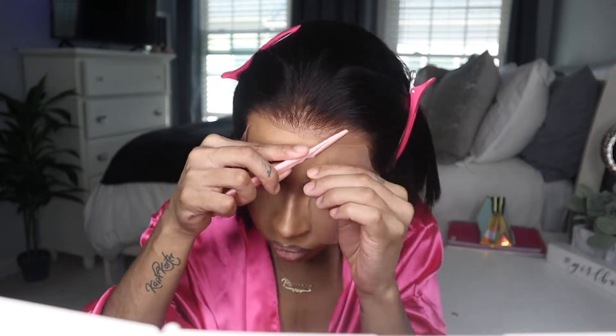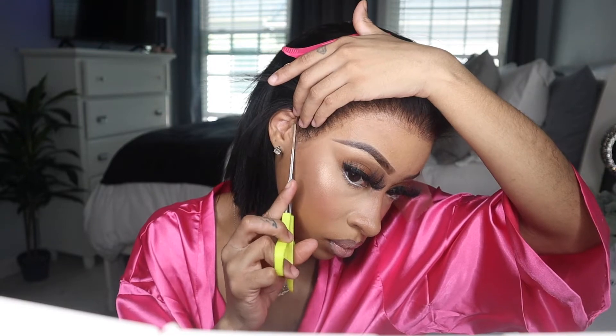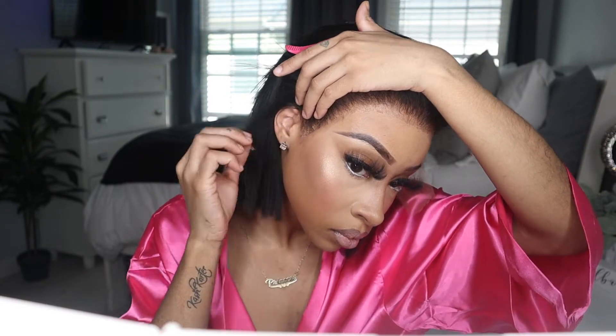I am cutting the lace with my eyebrow razor and I will be alternating with my scissors and this eyebrow razor. Now I'm going to be fixing my part — every time I look back at my footage and try to do a middle part, my middle part is always crooked. It's bothering me. It's so annoying.